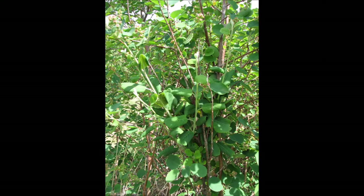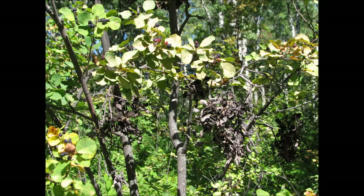Witch's broom symptoms are caused by the fungus infecting shoot tips, triggering the development of many new shoots. The infected black clumps are easily visible in wild stands and orchards.